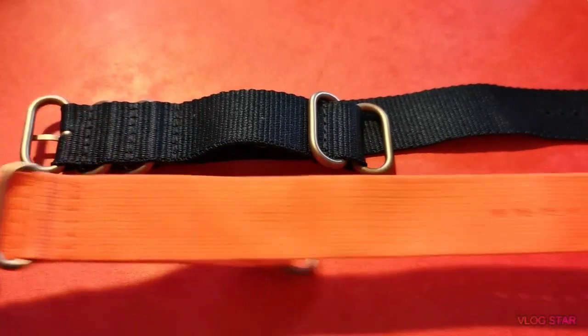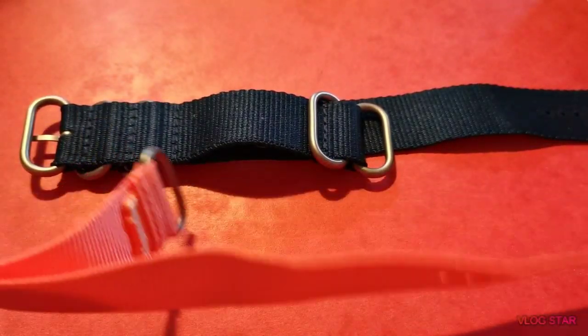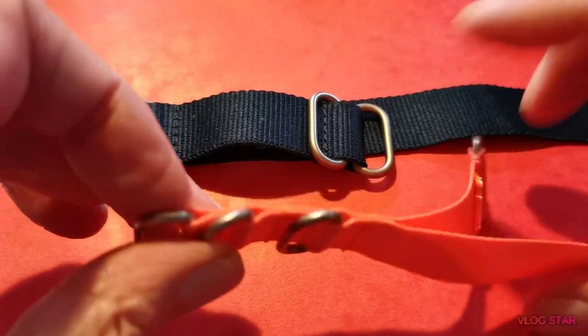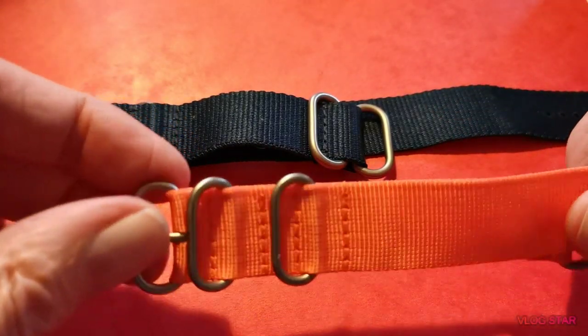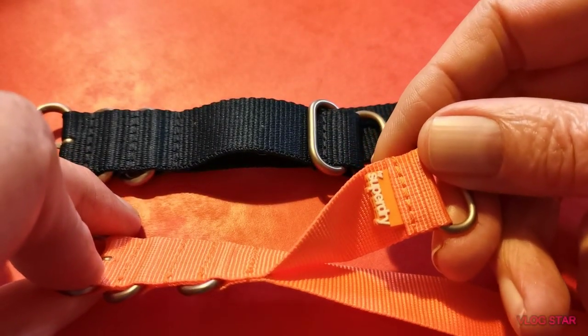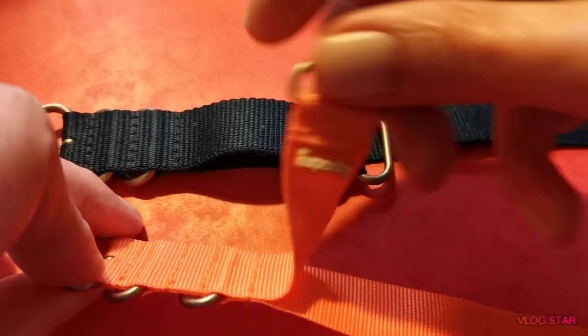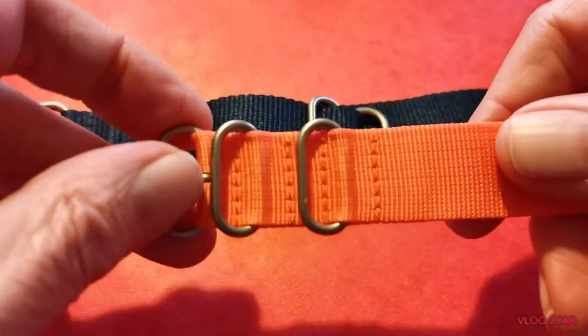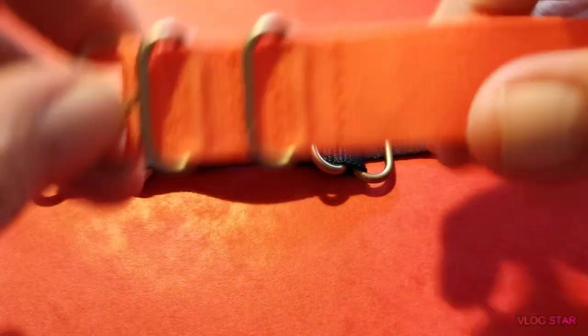So this is the first strap that came with it. It's just an orange strap - Zulu-esque if you will, NATO-esque. It doesn't really fit into any of those brackets really, the way it's designed with that tag on there. I'm sure that's got to be on the front somewhere, but I've not worked that out. Nice little orangey one, quite good quality, nylon.